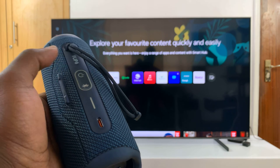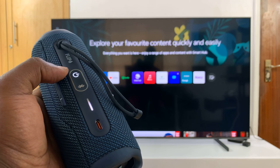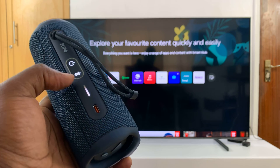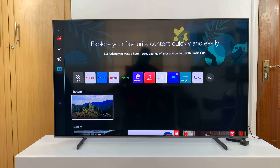Now different speakers have different ways of switching them on. For this one it's just that button right there. Then the next thing you want to do is put the speaker in Bluetooth pairing mode. For this one all you have to do is press on the Bluetooth button and when that light starts blinking it means it's in Bluetooth pairing mode. Other speakers might have different ways of doing this.